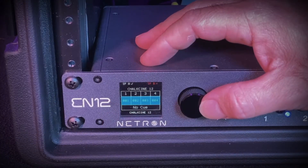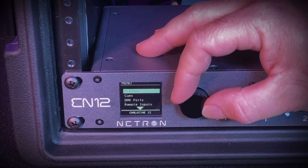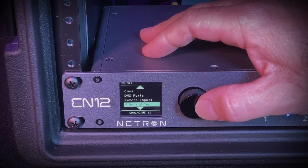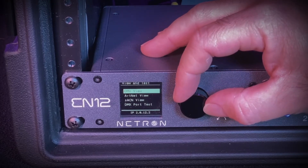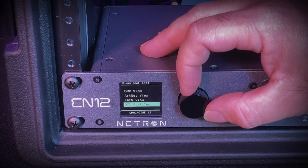There are many reasons you might want to check if your node is receiving the correct DMX data, but the Netron software makes it easy. The first thing to do is to push the encoder wheel, which will take you to the main menu. Scroll down to View and Test and click the encoder wheel again. You can choose between DMX, ArtNet, or Streaming ACN view, or DMX port test.